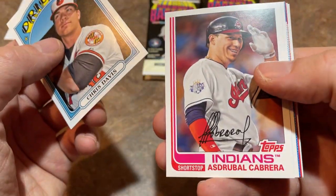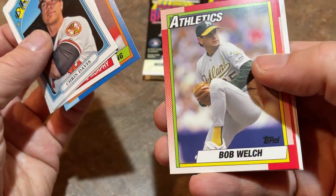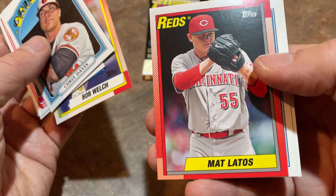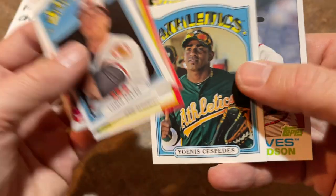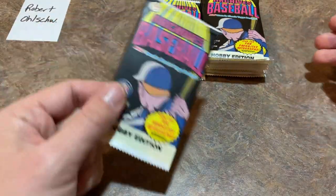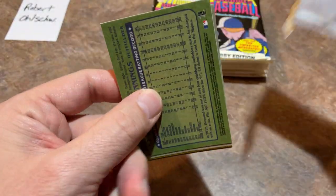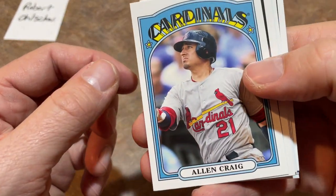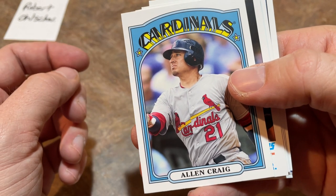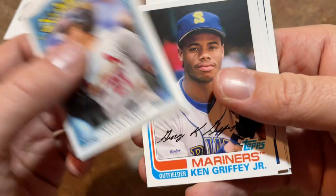There's Chris Davis, Asdrubal Cabrera, David Murphy, Ryan Vogelsong — former Pirate, kind of terrible for us, then he went to San Francisco and was pretty good. There's Yoenis Cespedes — he's still trying to make a comeback, been out with injuries, hasn't played a full season in about three years. That $75 million three-year deal with the Mets didn't work out. There's Allen Craig — really good with the Cardinals, then got traded to the Red Sox and totally disappeared.